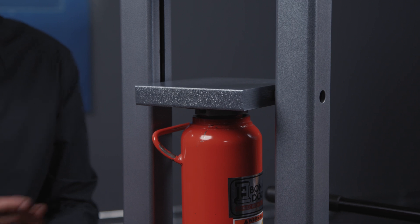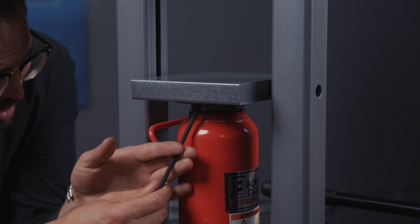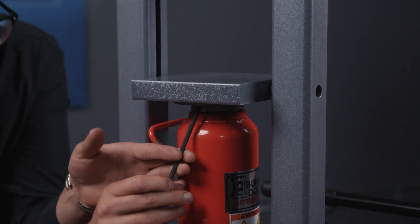First thing you need to do is remove your old jack. I'm going to do this by unscrewing these bolts on the flange that keeps your ram centered.